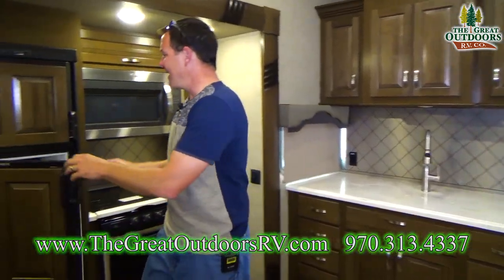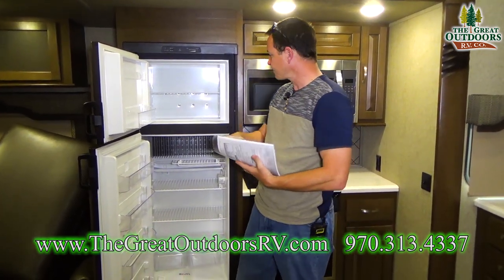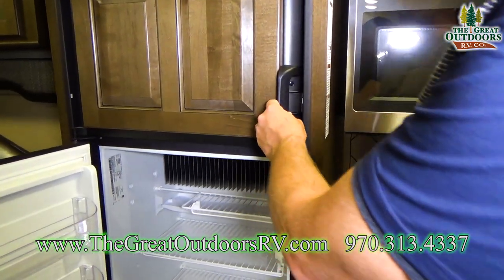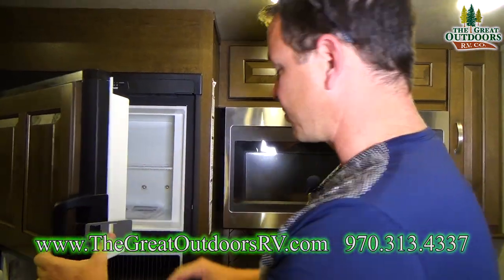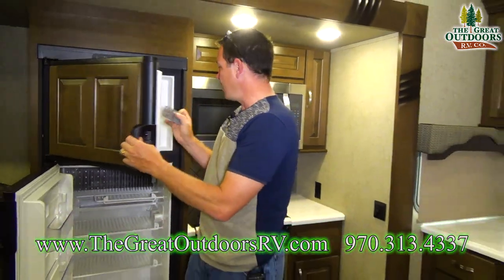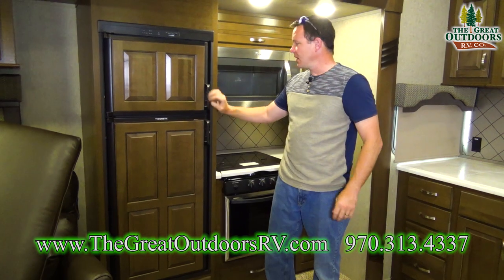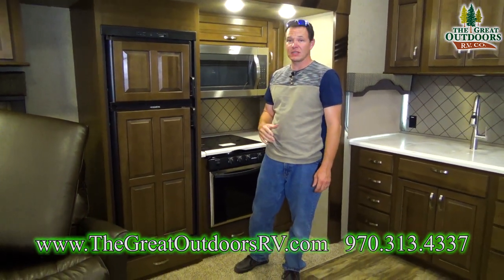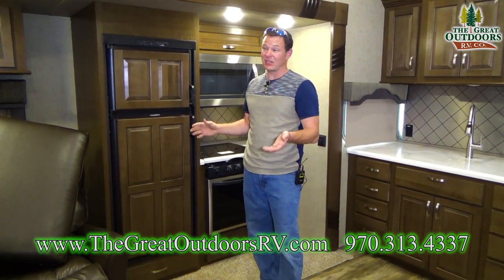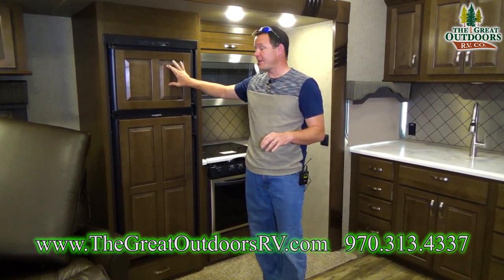Over here you'll notice this is a gas electric refrigerator. Those two little clips are to keep your refrigerator from getting musty — when it's in storage, you don't want it fully closed. Place the clips to keep it open just a hair so it's not flying open on the road but also not building mold and mildew. Since this is a gas electric fridge, you can run it while boondocking — like at a Walmart parking lot or out in national forest where there are no hookups.